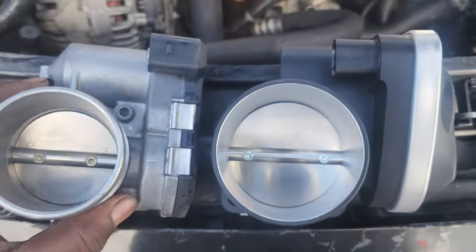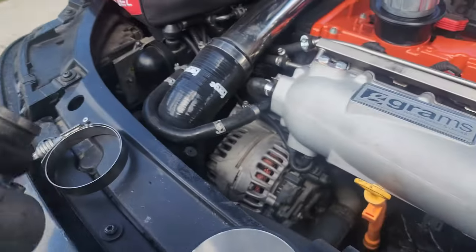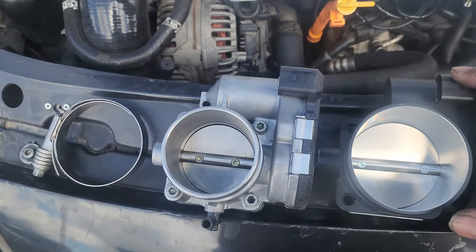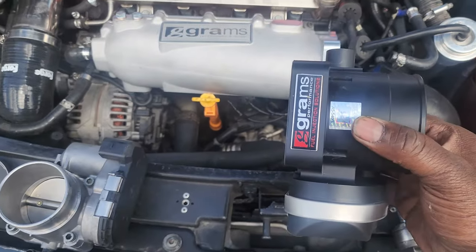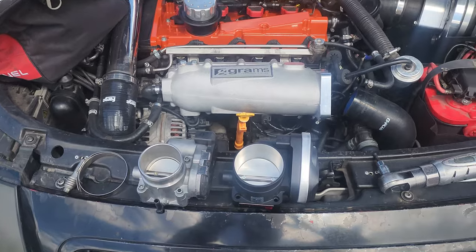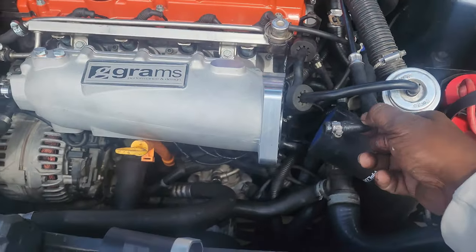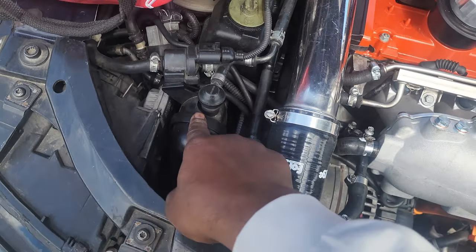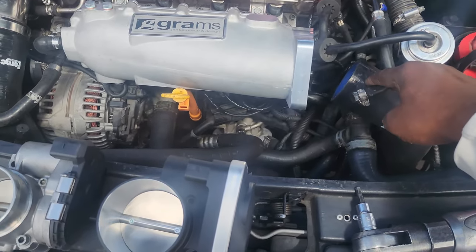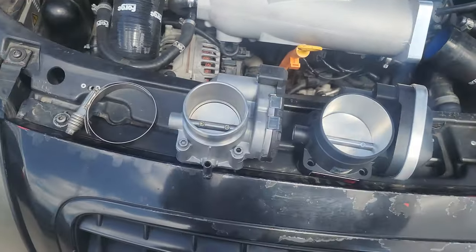On the other side you can really see the difference — that one actually fits inside this one. Other than that they're somewhat identical; all the hookups are the same. One other thing: this stock throttle body has a port for the line going to the evap valve and vacuum canister, which this one doesn't have. So you're going to have to find another vacuum port for that — I'll probably just tee off onto the one on the bottom for now until I get the tune done.